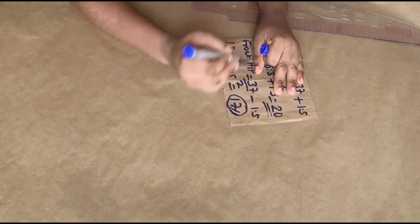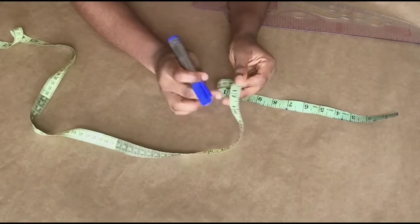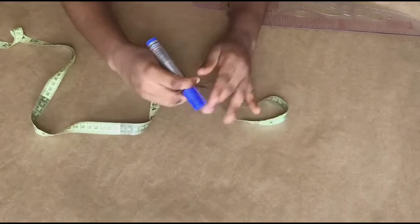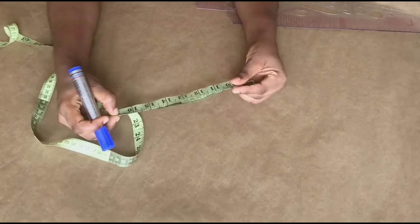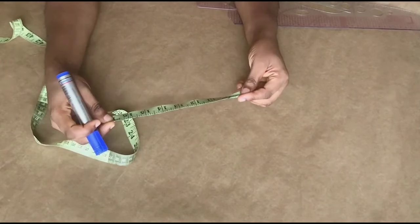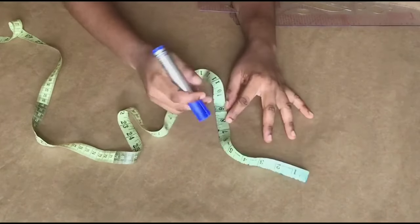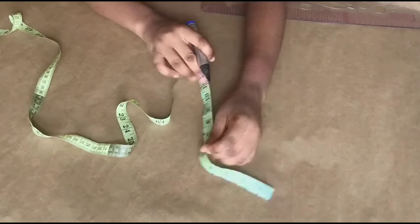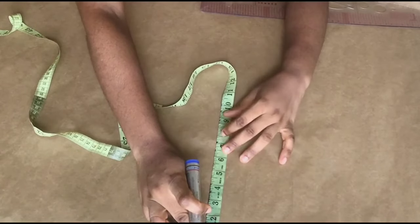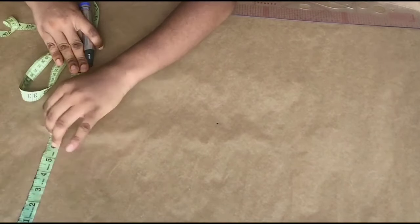Now we want to draft out the front pattern. My front hip is 17 inches, and since I'm drafting one part of the front I divide 17 by 2 to get 8.5 inches. I'm going to use that 8.5 inches as the width of my front pattern paper, because the hip is the widest point.